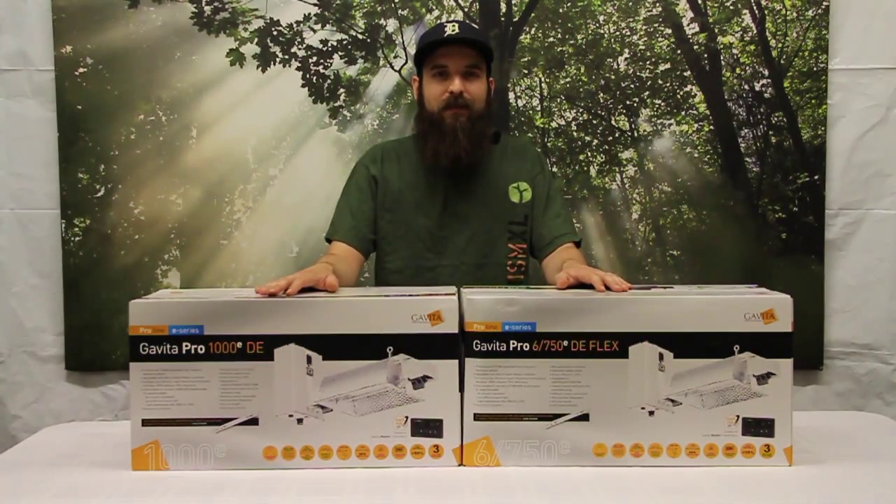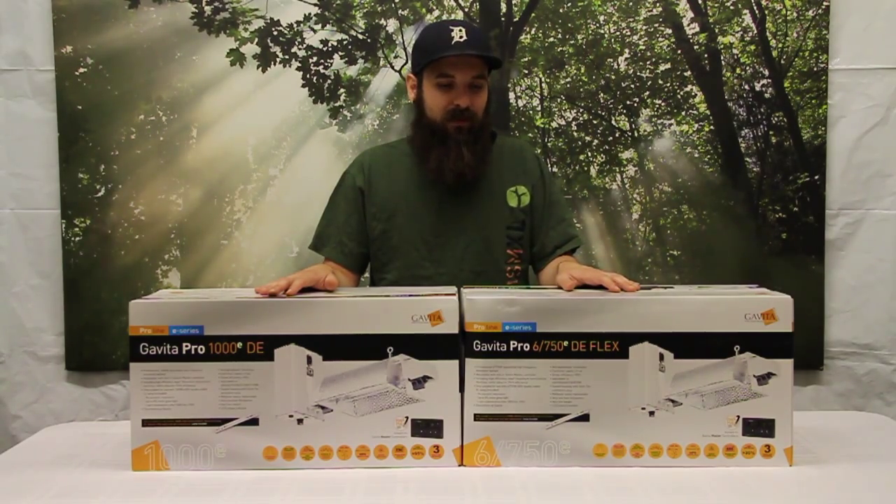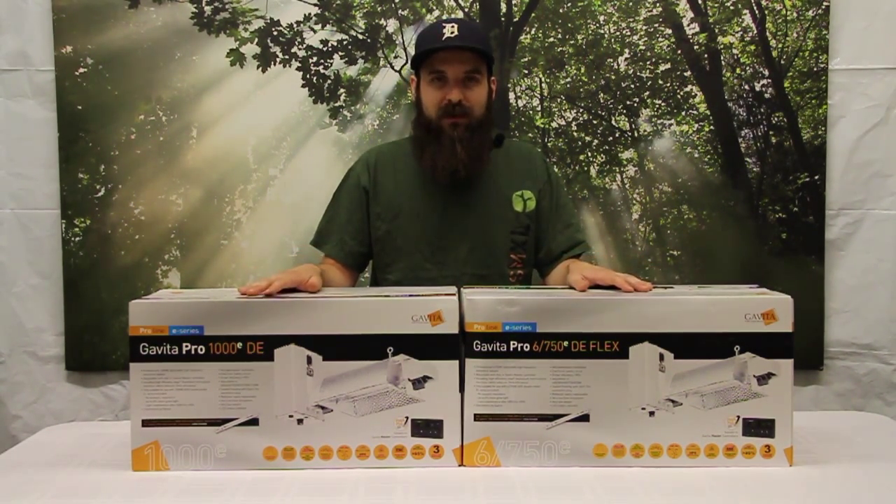Hey guys, this is Matt with 4hydroponics.com and today we're going to be taking a look at the Gavita lighting systems. First we'll look at the double-ended 600/750s and then we'll look at the 1000 watt, both of which are in the E series.